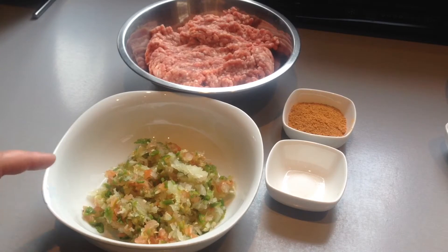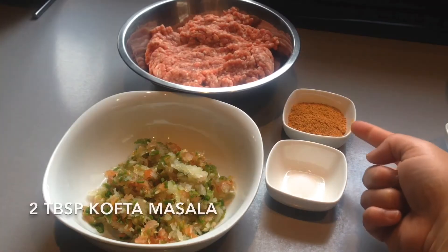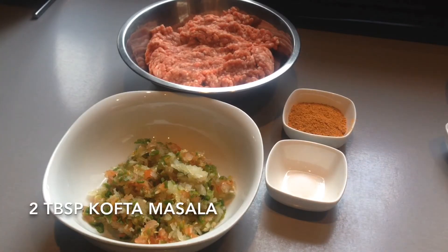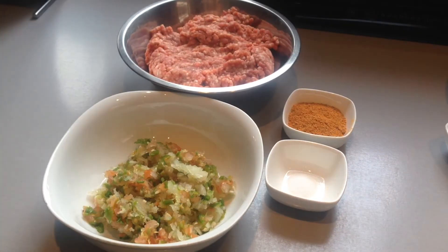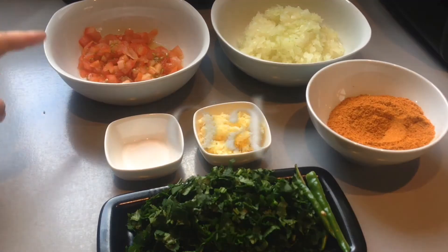I've added the onion, tomato and chilies to a chopper and finely chopped them. Quarter teaspoon salt, and in here I have the Laziza kofta masala, which is readily made in a packet. This is available at all Asian supermarkets and you may even find it at some leading supermarkets. The ingredients you will be needing for the curry mixture are one medium sized onion, finely chopped.